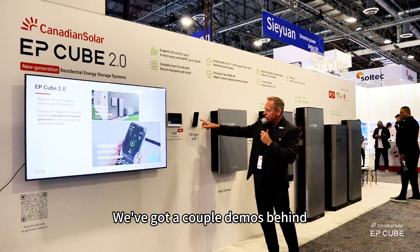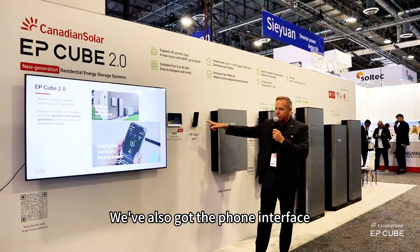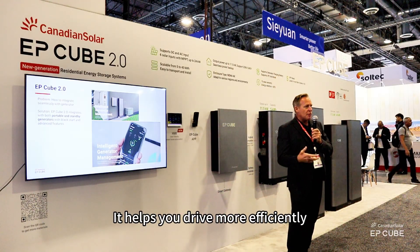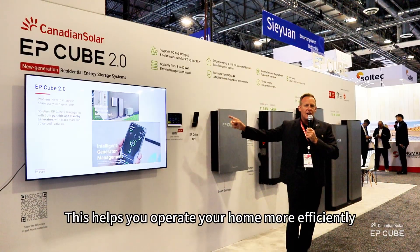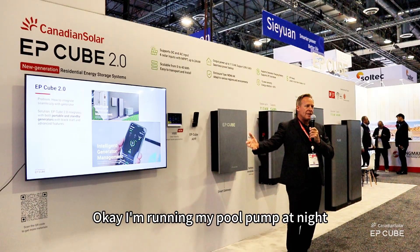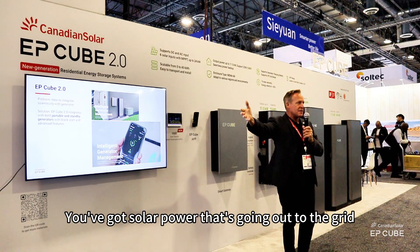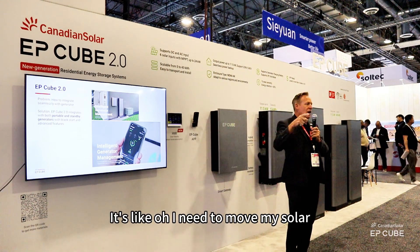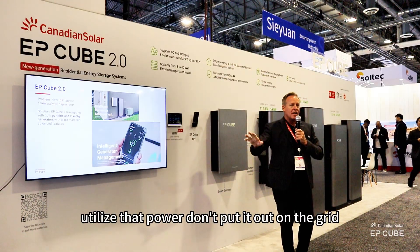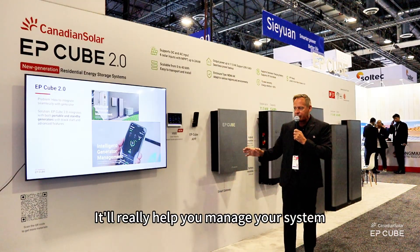Great user interface. We've got a couple demos behind us — the wired HMI interface and the phone interface that we use all the time. It's like the dashboard of a Prius that helps you drive more efficiently; this helps you operate your home more efficiently. You're looking at it and you can say, I'm running my pool pump at night or I'm charging my car at night, and then you realize in the afternoon you've got solar power going out to the grid. You think, I need to move my pool or my car charging into the afternoon — utilize that power, don't put it out on the grid. Get full maximum potential of your system. Use our application; it'll really help you manage your system.